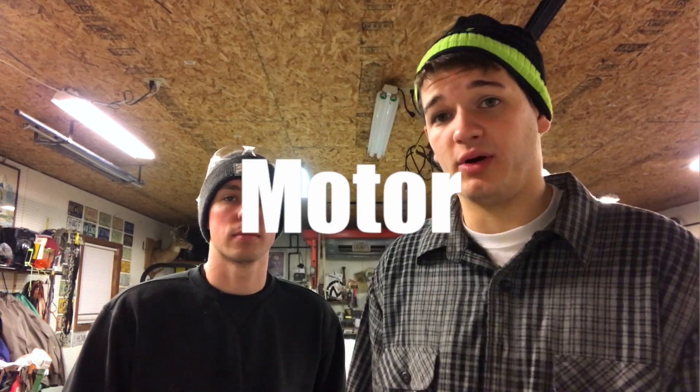Welcome back to another episode of Hooker's TV. Today we're going to be teaching you how to build a boat motor stand holder wheeler thing out of a dolly.